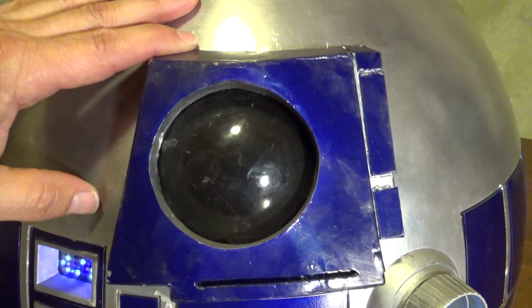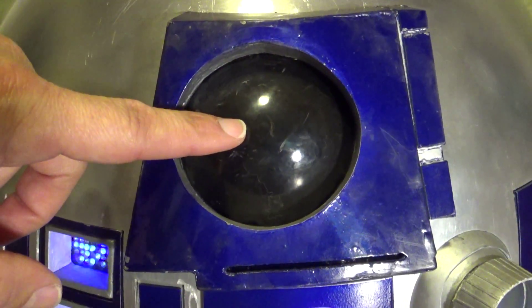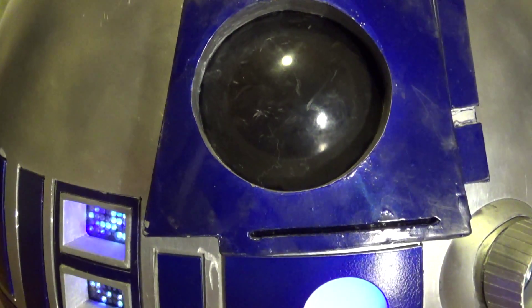This right here — that's the radar. I had to scratch build that myself, sheet metal, even the lens itself. It looks really rough but I did that intentionally because my R2, he's going to look really used when he's done.